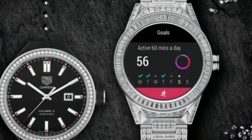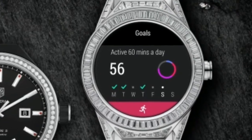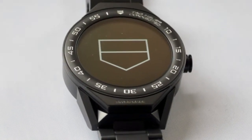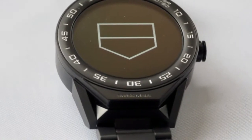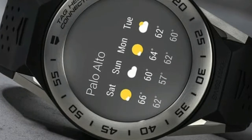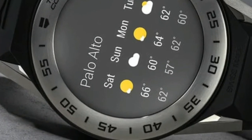When you consider the Apple Watch 3 is a skinny 11.4 millimeters, you realize the new TAG, while more accommodating than ever before, isn't quite as compact as it looks when viewed face on.